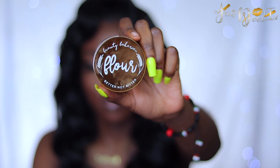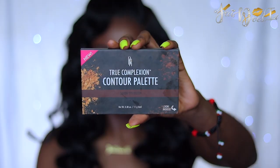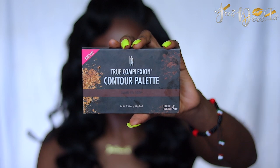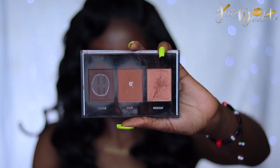To set my face, I'm going to be using my Beauty Bakery Better Not Bitter Setting Powder. This is in the shade Caramel or Plantain. To set that contour, I'm going in with my Black Radiance True Complexion Contour Palette. This is the dark to deep shade. And I'm going to be using that contour shade over my Fenty Beauty contour.